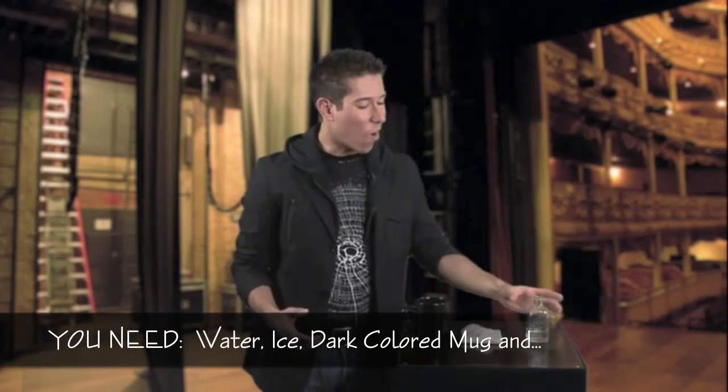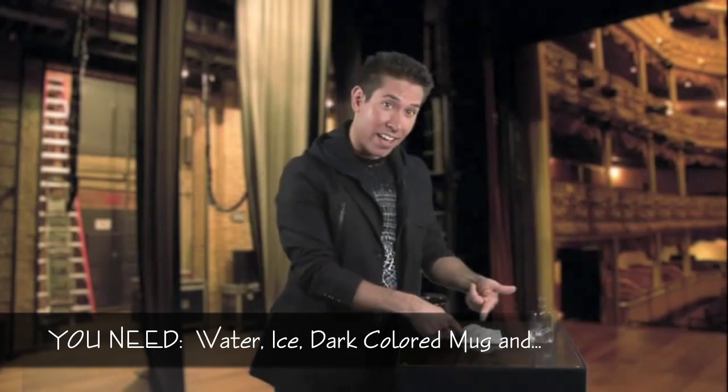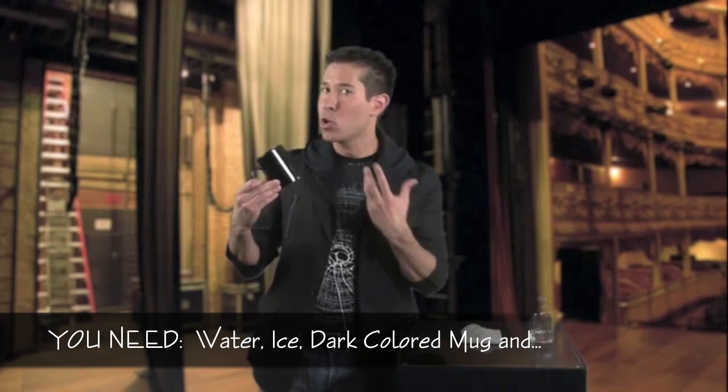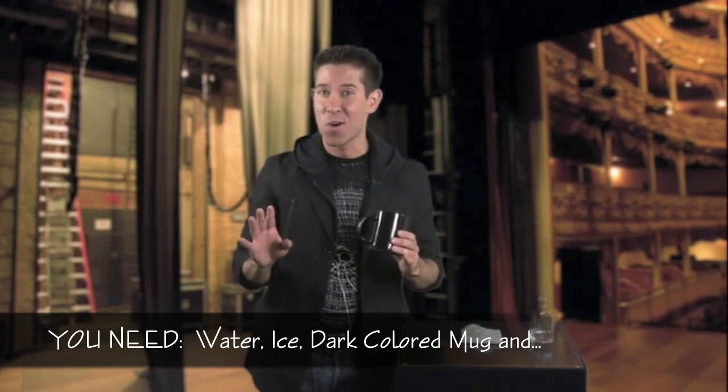In order to perform the magical water to ice, all you're going to need is some water, some ice, a coffee mug — and notice that this mug is black, it's an opaque color, so you can't see into it. Don't try this at home with a clear coffee mug, because then you'll see the secret.